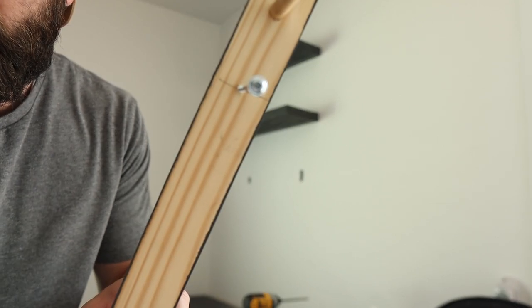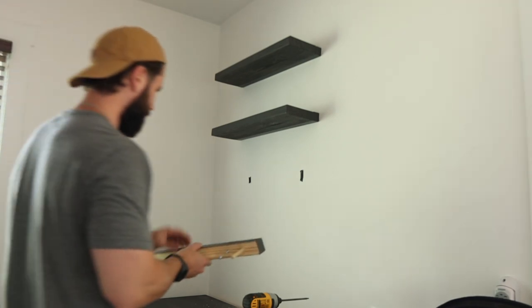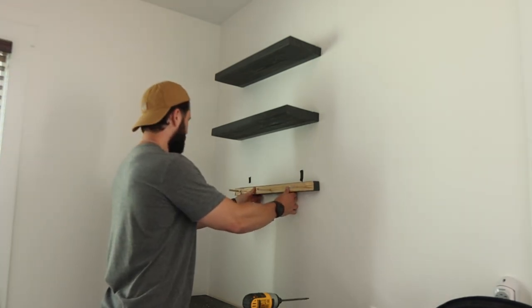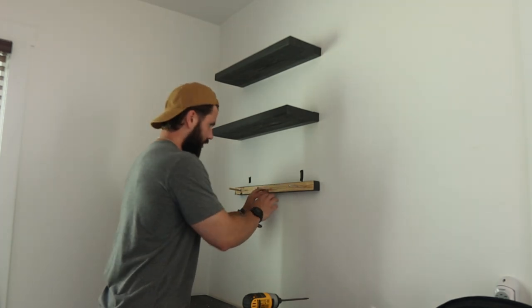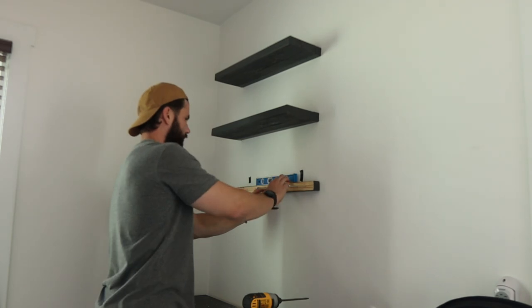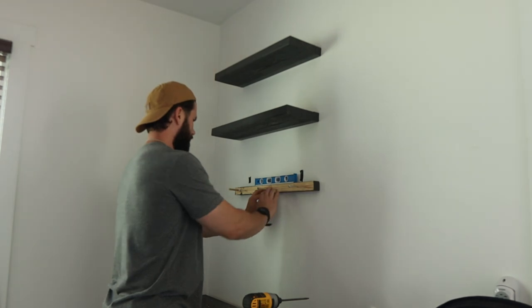Got this set up. I only had some leftover Kreg pocket hole screws at 2 and a half inches so I'm going to use those. Let's get this attached. I've already made my mark on the wall for how far apart the shelves are going to be. The other thing you'll want is a level — you want to make sure that when installing this, it's level.